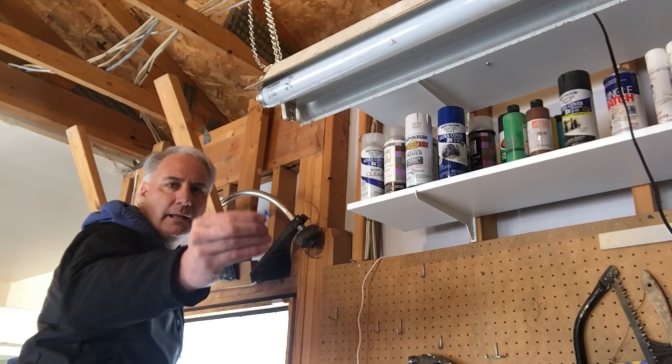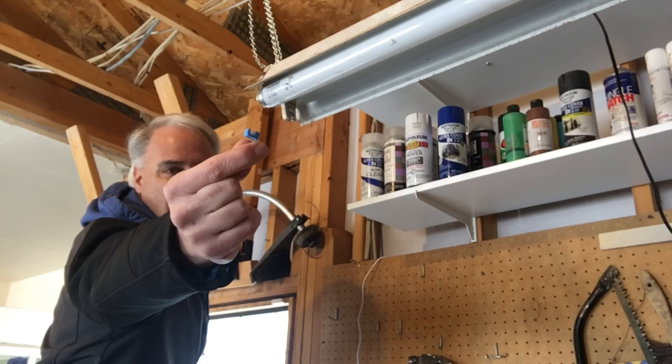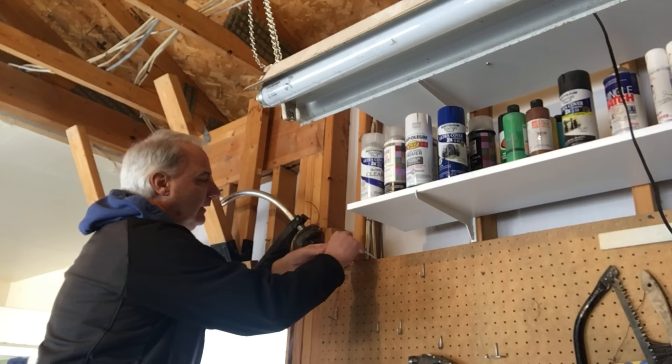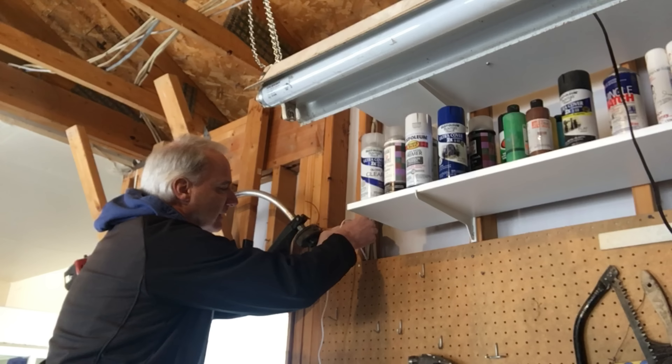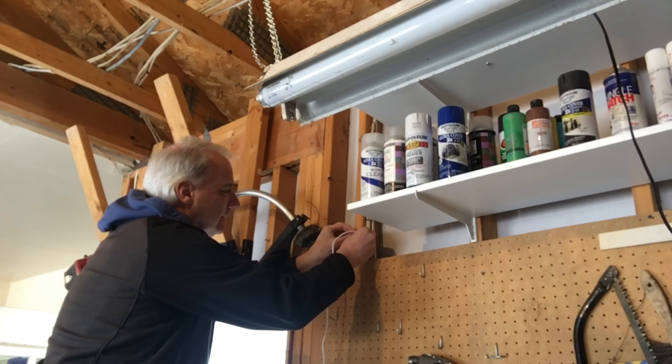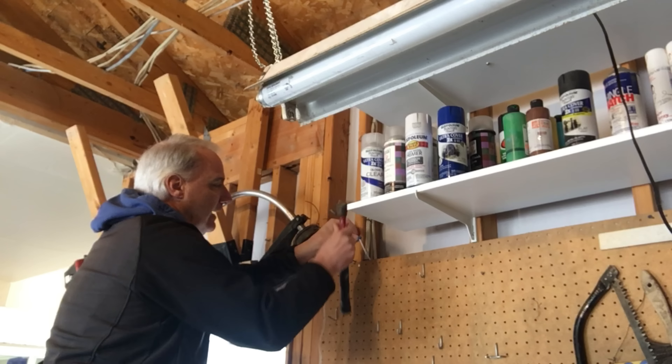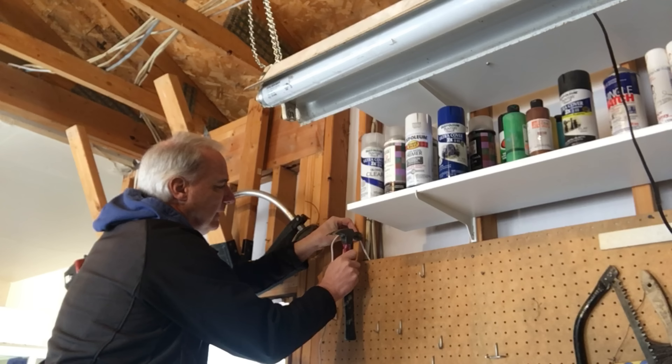I'm going to take these little blue things you can buy from the hardware store — I bought these years ago — and they're great for holding cables in place. I'm just going to tack a few in, taking up some slack, trying to stay away from the AC power a little bit.